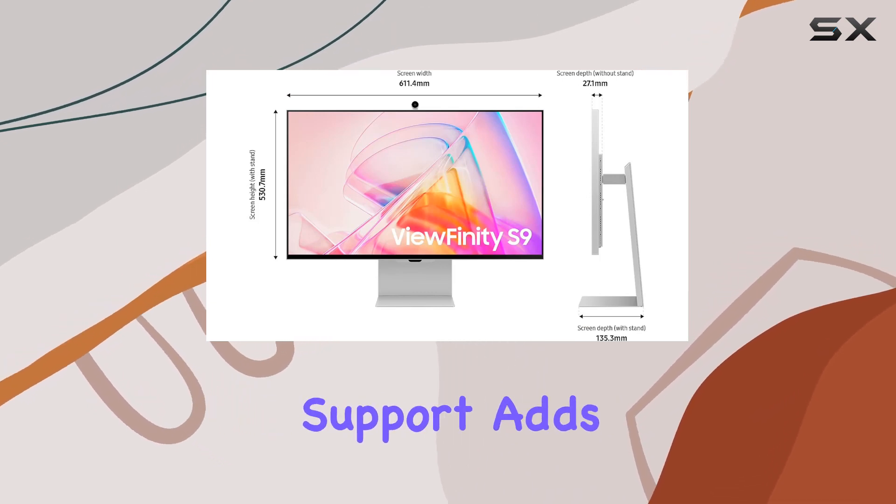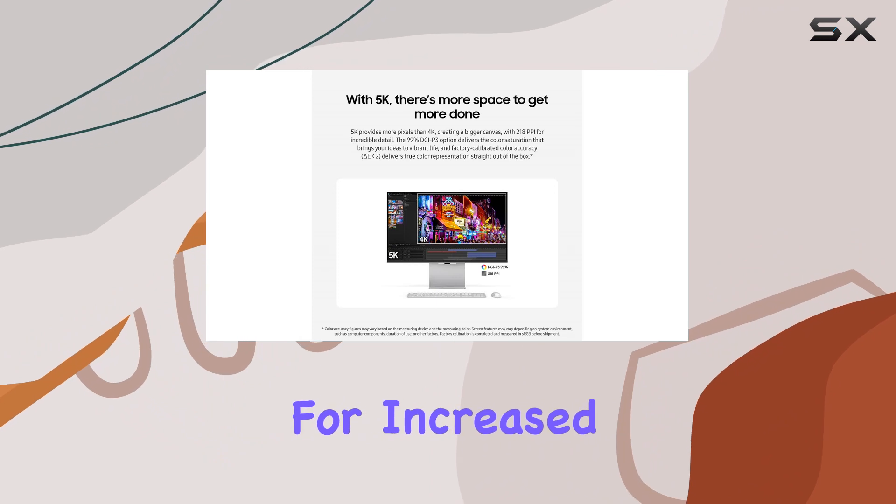Apple AirPlay support adds versatility, enabling wireless dual screens for increased productivity.